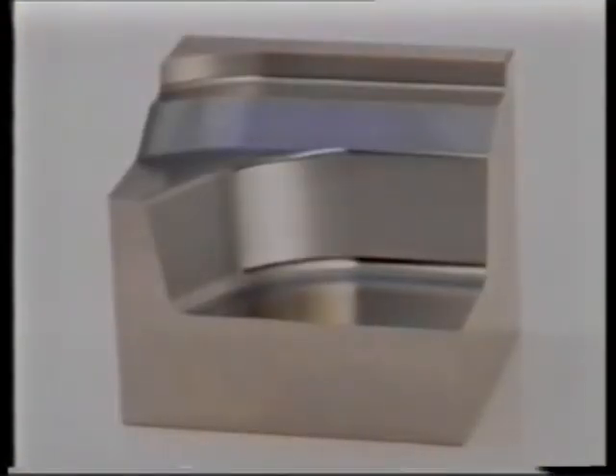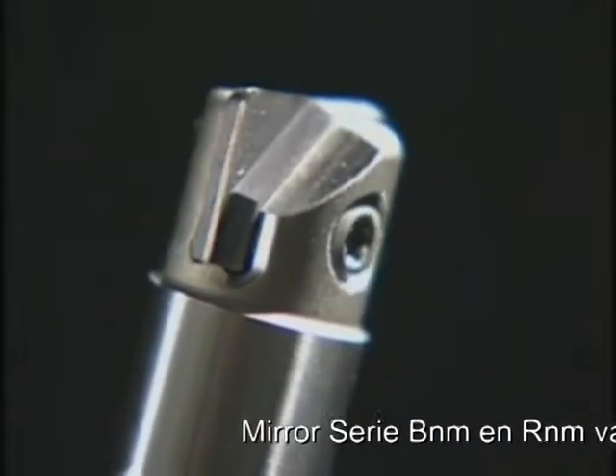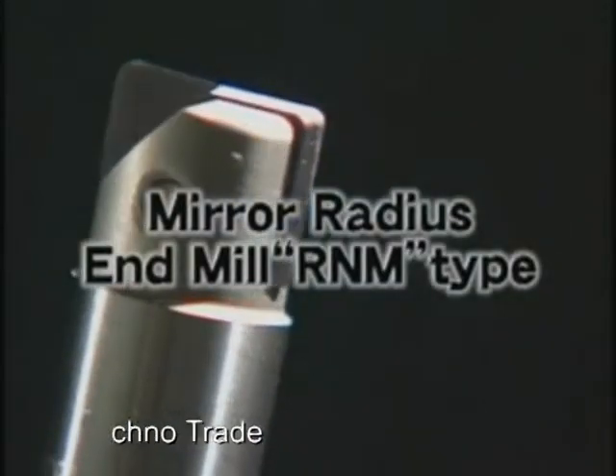In this way, Dijet products can perform work from roughing to finishing on hardened die materials with high accuracy and high efficiency. The mirror radius end mill R&M type delivers excellent results in finishing the bottom face and side faces of dies.